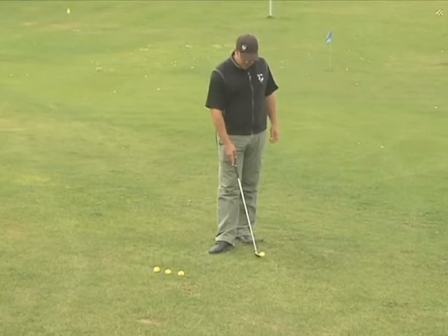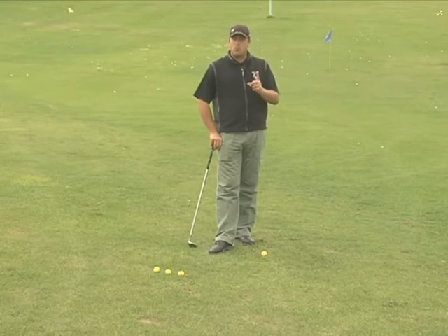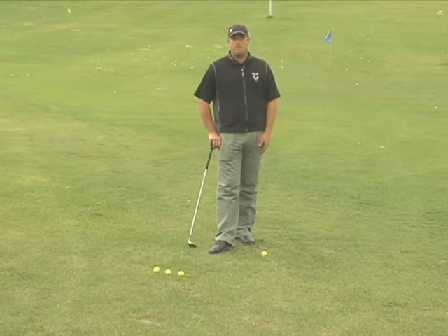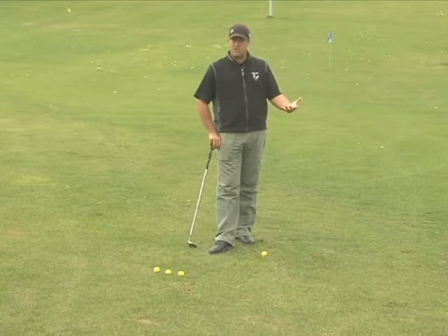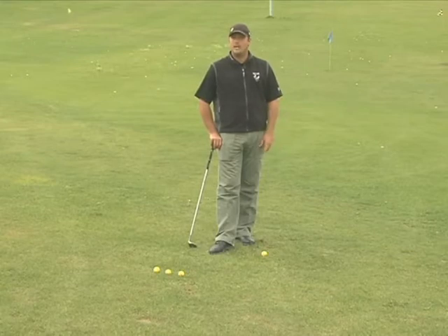So let's look at a few of the basic keys. The whole premise for a basic chip shot lesson is number one, our goal is to get you making good contact with the golf ball. If you're not making consistent contact, nothing else matters. You won't learn to control distance, you won't learn to control trajectory, you won't understand club selection. All of those things come after you learn to make good consistent contact with the golf ball.